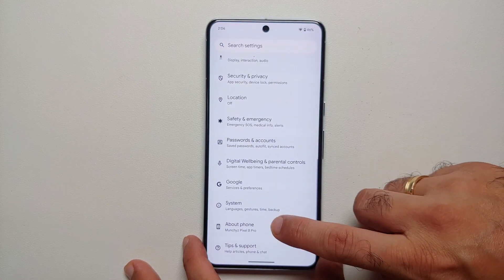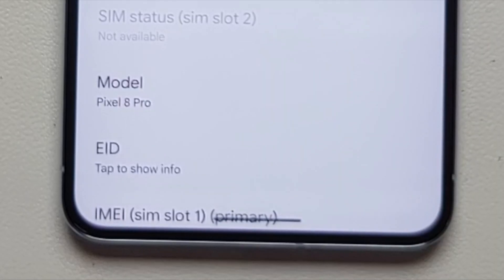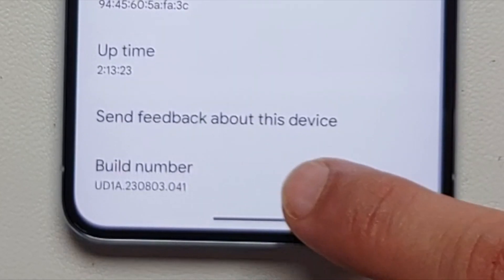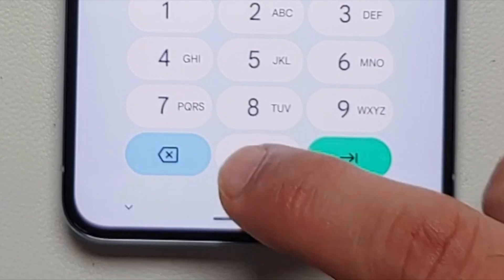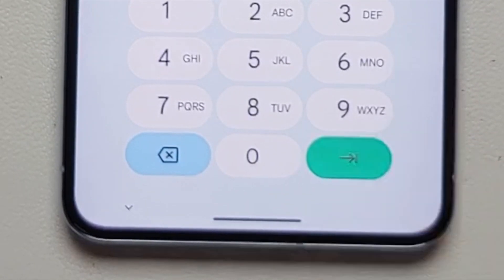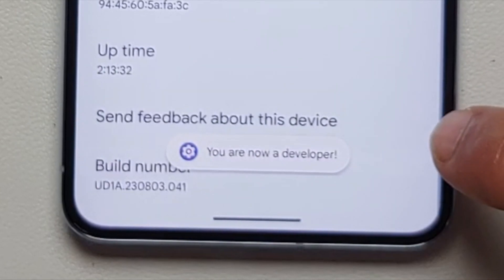First, go into Settings, then on the main Settings page go into About Phone. Once you're in About Phone, scroll all the way down and tap on the Build Number seven times. You'll have to enter your PIN or password if you have one set up, and then you'll get a toast notification that you are now a developer.